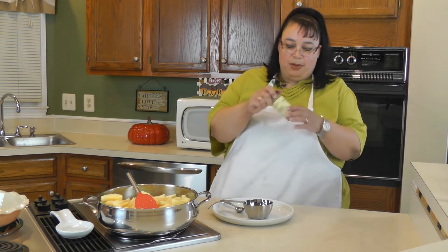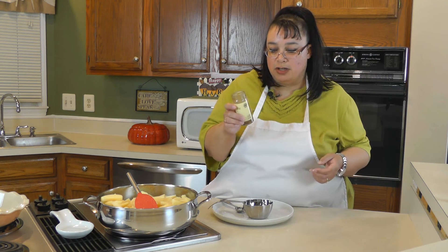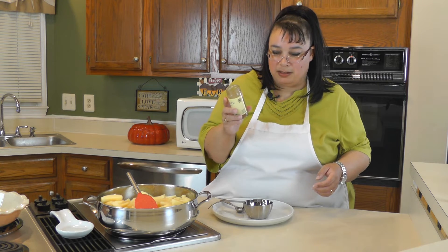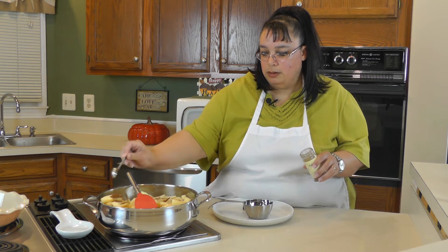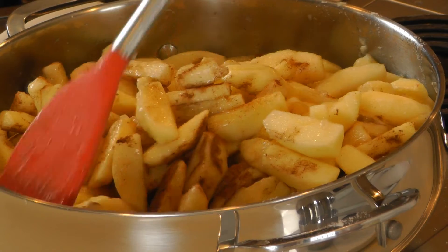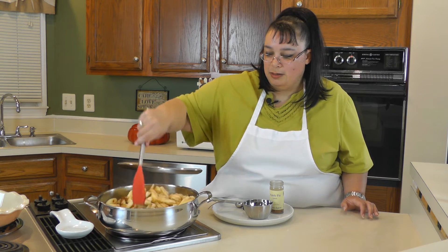We're also going to spice it up. What I have is some apple pie spice and it smells so good. You can use it in French toast, muffins, all kinds of stuff. If you can't get apple pie spice, basically it's cinnamon, a little bit of nutmeg, a little bit of mace, and a little bit of cloves — just mix that to your taste. We're going to put in about two teaspoons to start since I like it really spicy. We're going to let this cook down until we get a nice sugary syrup flavored with the apple pie spice.